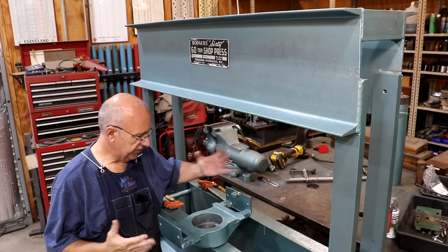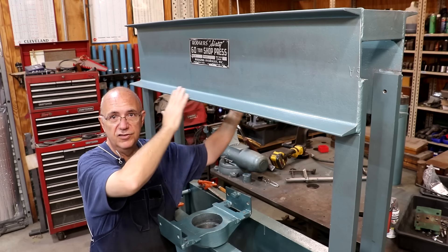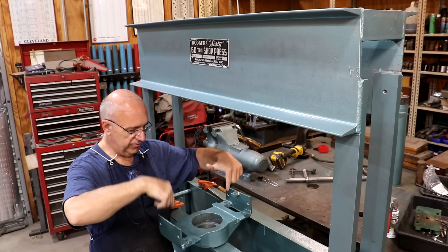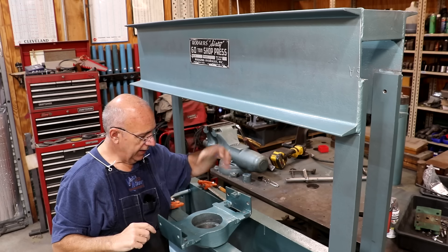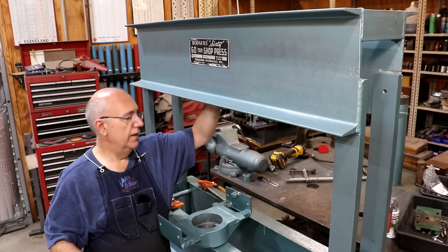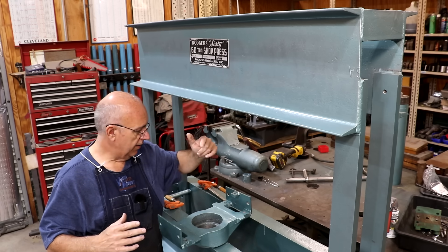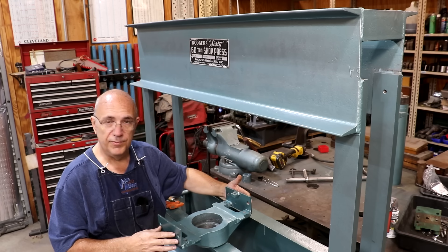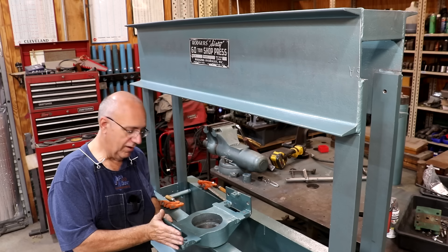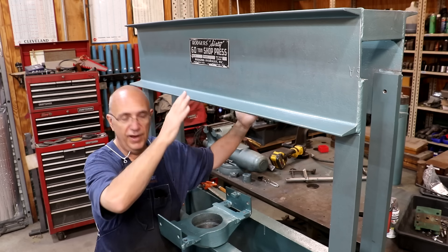I'm going to call it the crosshead - I don't know what the original name is, but this piece kind of mounts up on the bottom flanges of this I-beam. It's got wheels that let it roll back and forth, but you can position it where you want. There's some set screws in here that tighten and clamp it down, and the hydraulic cylinder actually screws into the center section and kind of goes up between these upper pieces of channel iron.